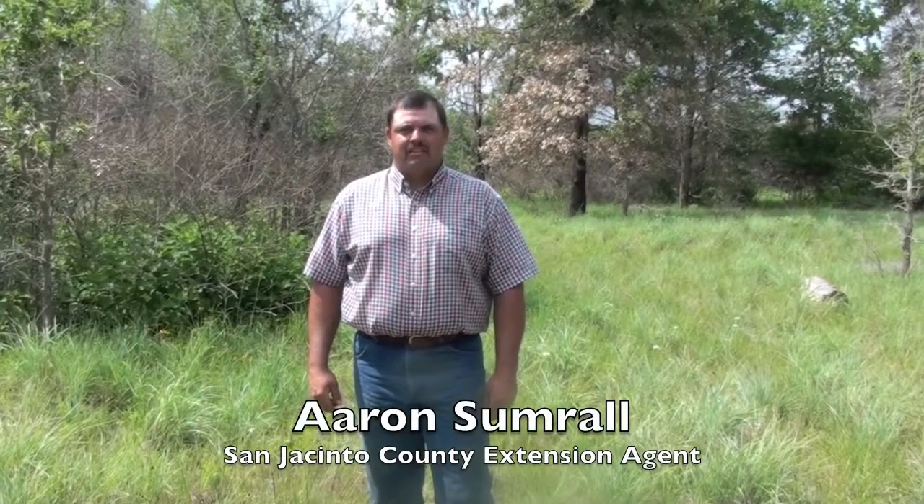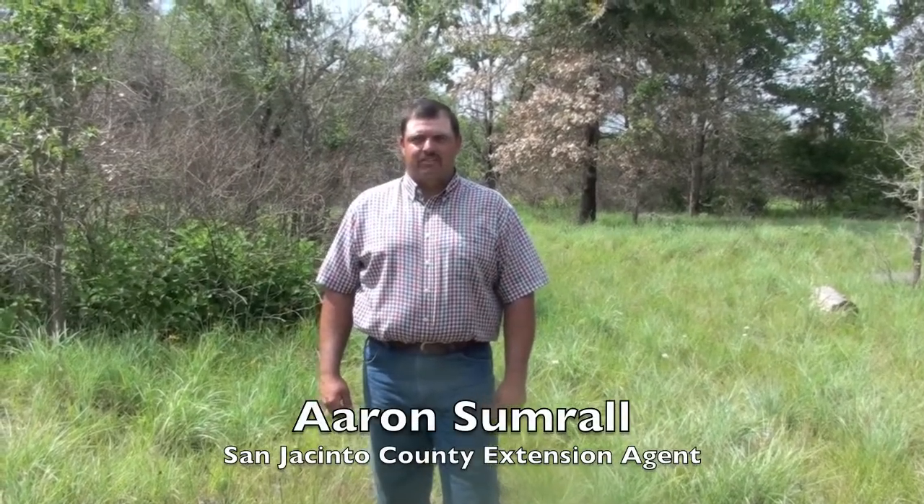My name is Aaron Sumrall. I'm a County Extension agent for Texas AgriLife Extension, part of the A&M University System. I'm currently in San Jacinto County and I'm also a Ph.D. candidate at Texas A&M University in College Station.